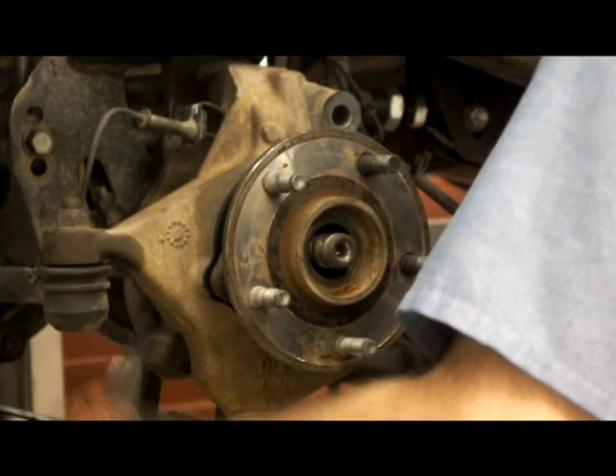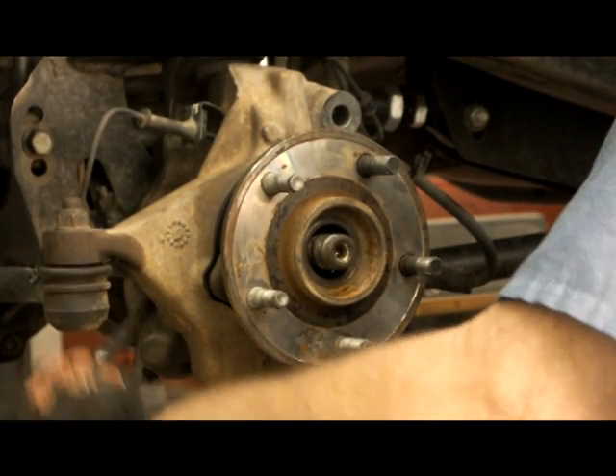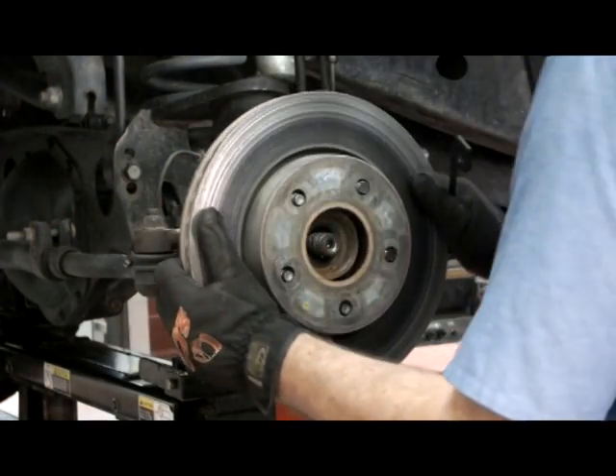Snug the three hub retaining bolts and axle stub nut on four wheel drive vehicles, then torque properly to factory specifications. Reinstall the ABS sensor if equipped. Reinstall the brake rotor.